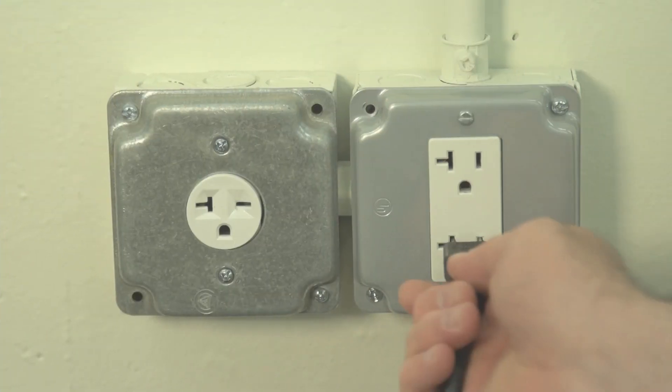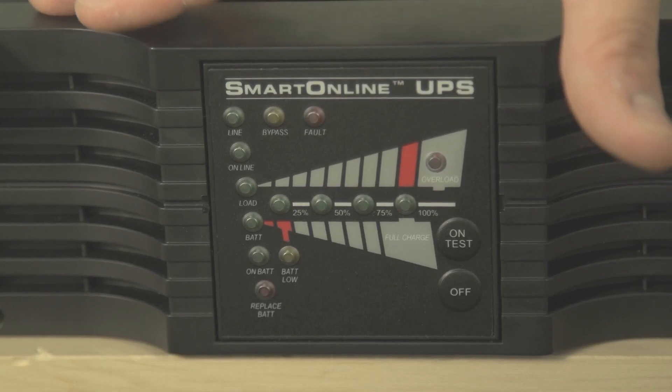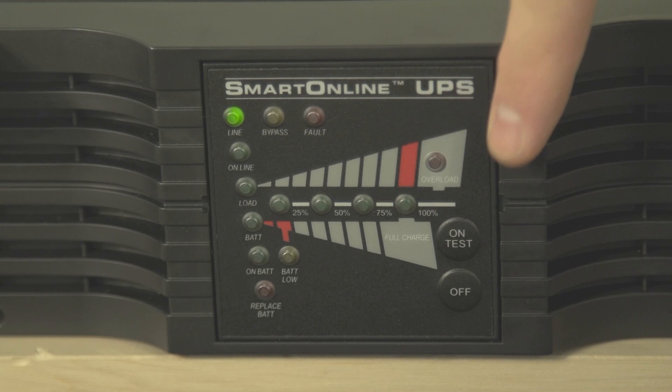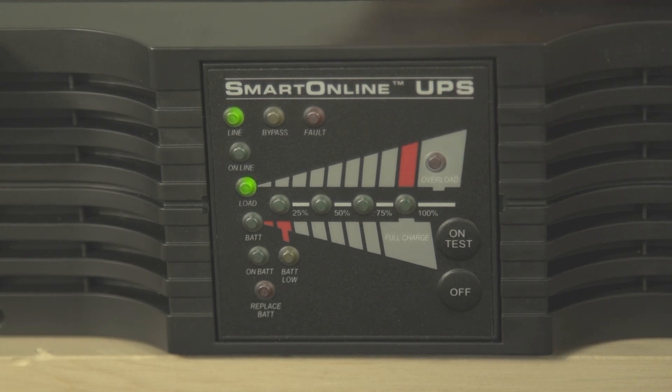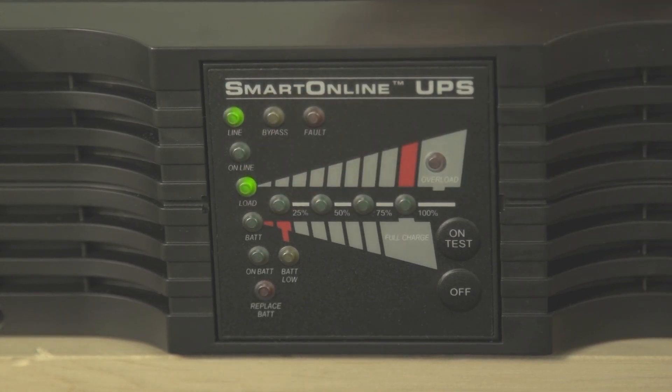The first step begins with plugging your UPS's line cord into an electrical outlet. All of the LEDs will light up, then these four LEDs will light up one at a time. After all four of them have lit up, the line and load LEDs will light up and stay lit to let you know that the UPS is in standby mode.